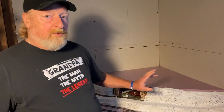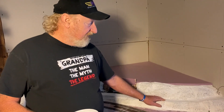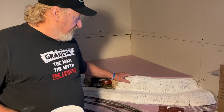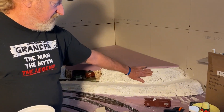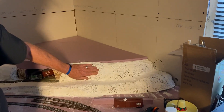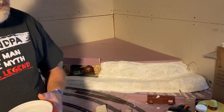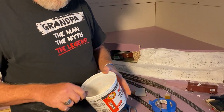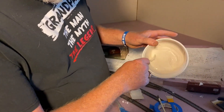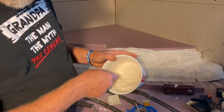One thing you have to watch with plaster cloth is its inconsistencies. For example, where I touch my fingers, some of this has a firm feel to it and some of it has a give to it — it's pliable even after I brush in my water. So what I'm doing to firm this up is I've mixed up some plaster of Paris, but not thick — I'm mixing it where it's runny.